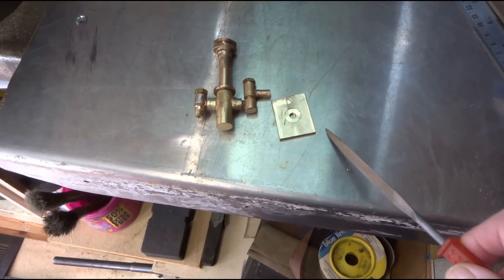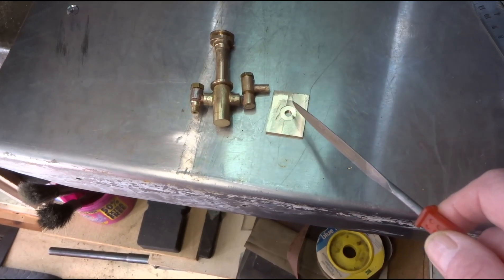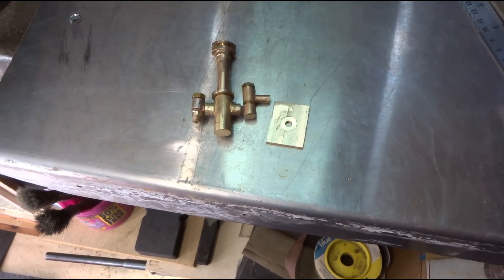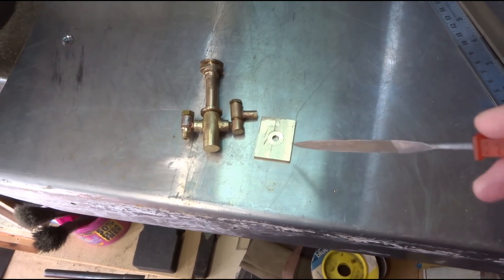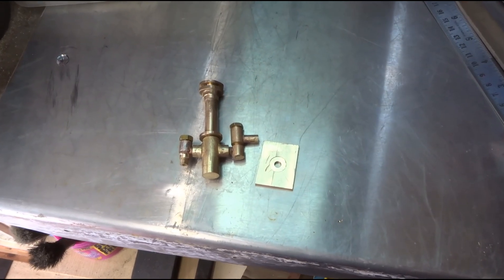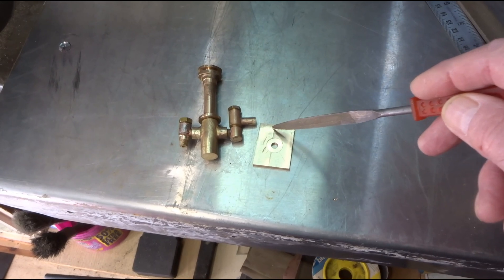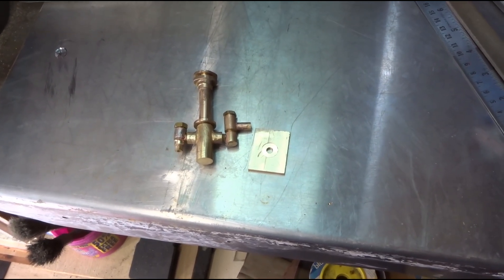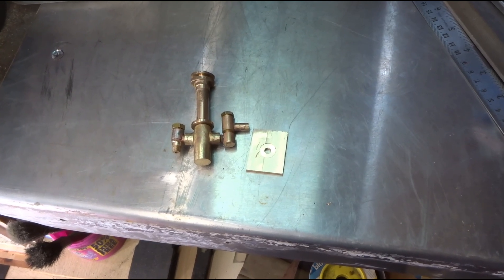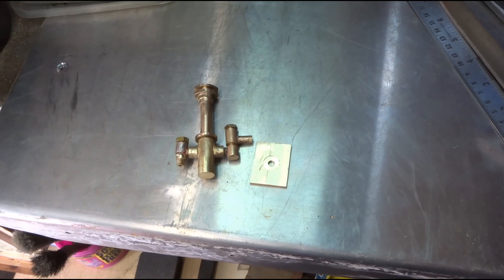I will eventually silver solder this onto its base. I haven't done so yet because I'm not totally sure where this lot is going to fit on the engine and I'm not sure whether this base plate is the correct size — it might want reducing. I'm unclear about that so I'm going to leave that little operation until I'm more certain of events.